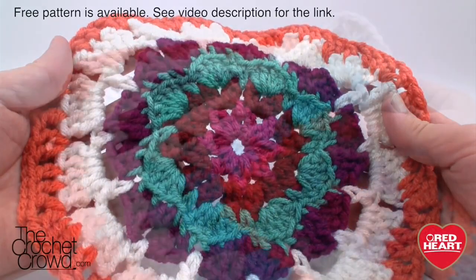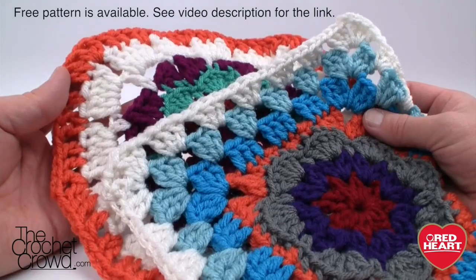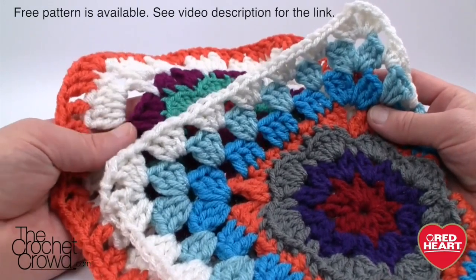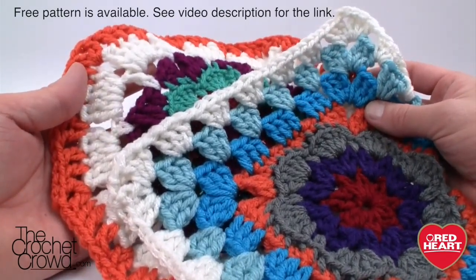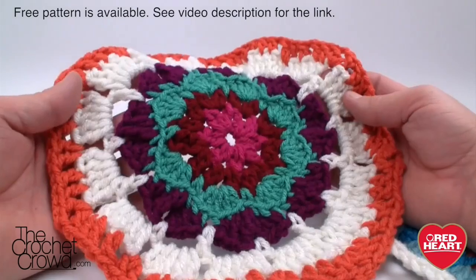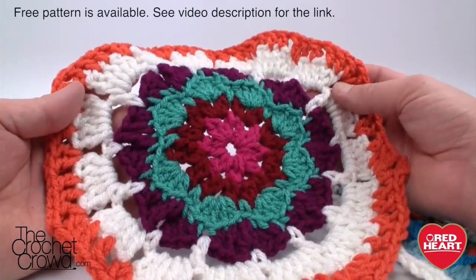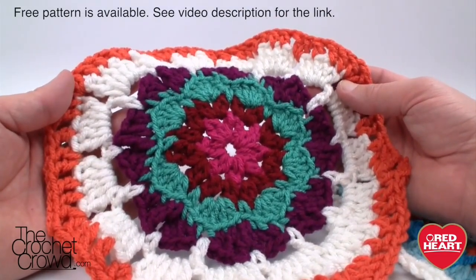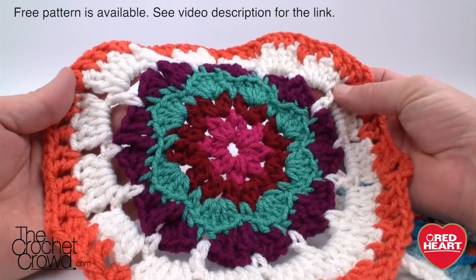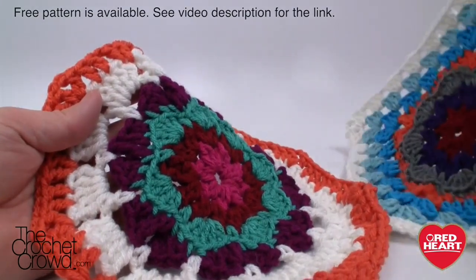Let's go through the ins and outs first. Throughout this afghan you're going to be using eleven different colors and the designer has come up with color combinations to match what you see in the beginning picture. You can either follow the designer's design or come up with your own color combinations. The designer was very strategic on where the white was placed — I really like that, it's what makes this afghan so amazing. In my sample I decided to ignore that, but I think the designer was absolutely right about where the white goes on these motifs.